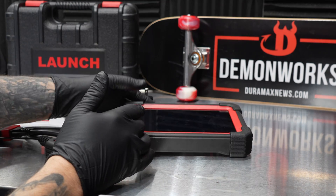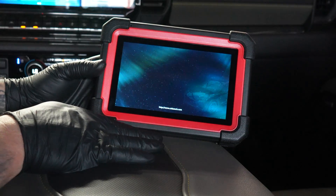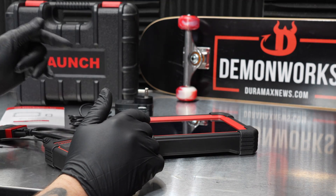This is the latest evolution of the CRP919 series — the CRP919EBT with the Bluetooth dongle, so no more cords running off of this. It's 100% wireless. Charge it up and go.